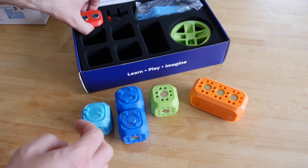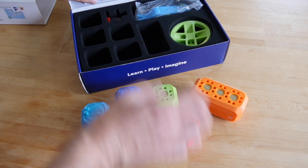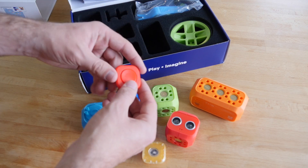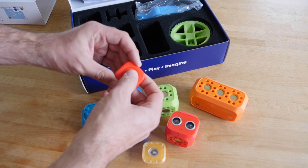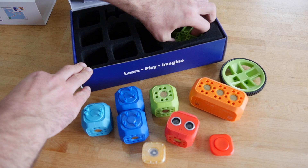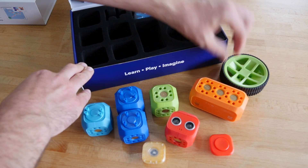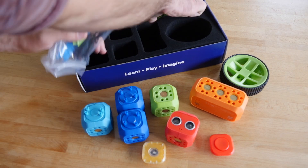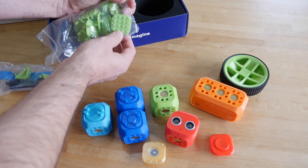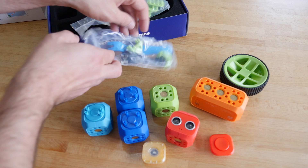To really get into the fundamentals of programming, I think you're going to want the education kit, because it gives you more options in terms of input. Rather than just waiting for a user button press, you can poll the distance sensor and get constant input to decide what your robot should do next, such as obstacle avoidance. That said, there is also an upgrade kit, so if you buy the starter kit first and then want to expand to add those extra modules, you can do that too.